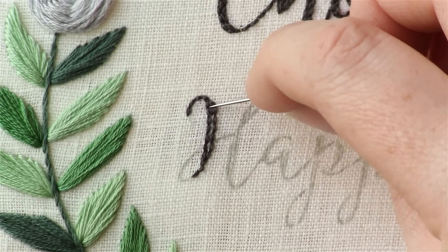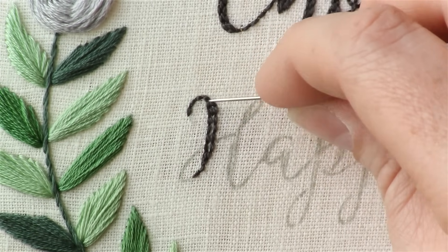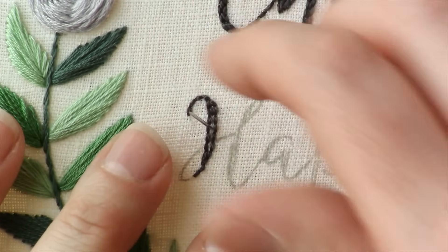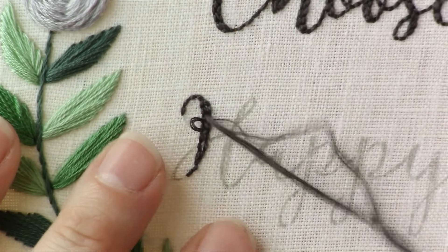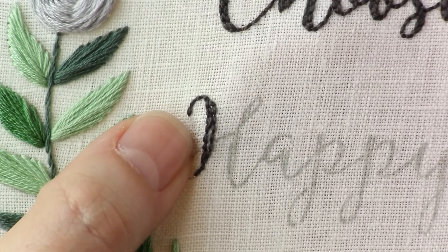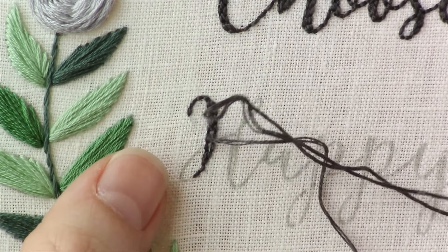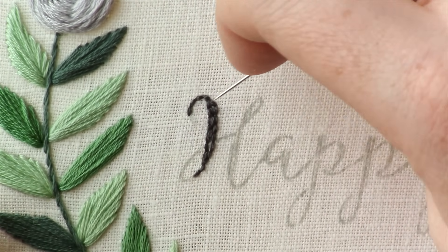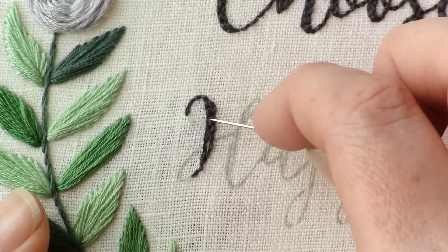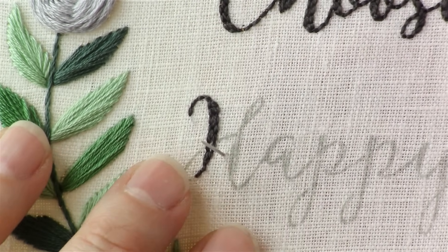You don't want each row of back stitch to all start and stop in the same spot, otherwise it's going to make your letter look more bumpy and unnatural. Try to make your stitches stop and start in different areas — you can make them different lengths. Since I'm using only three strands of floss on this one, there are tiny little white spots here. It's not a big deal — just use your needle and mess with it a little bit and the threads will spread out and fill in the areas.